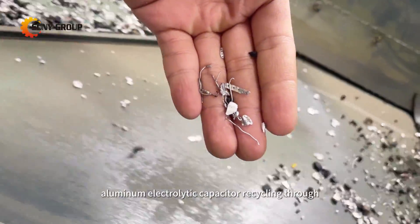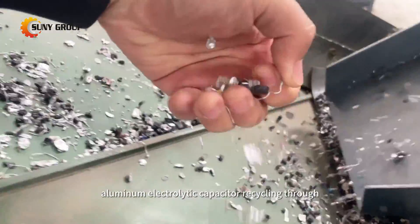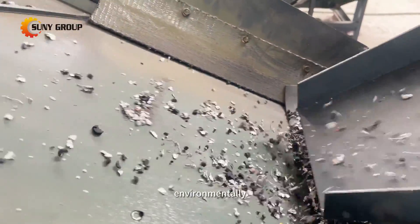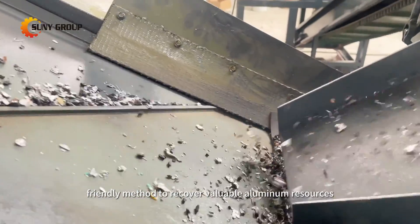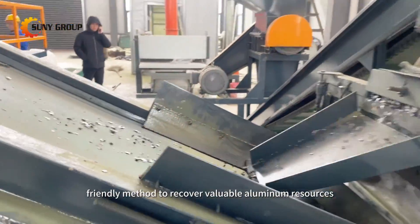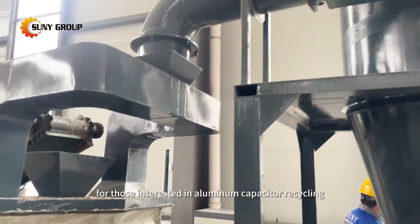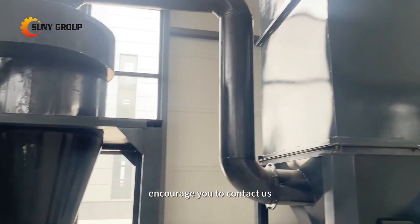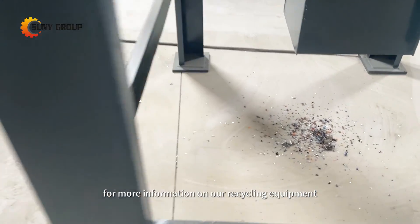In conclusion, aluminum electrolytic capacitor recycling through crushing and eddy current separation offers an efficient and environmentally friendly method to recover valuable aluminum resources. For those interested in aluminum capacitor recycling, we welcome inquiries and encourage you to contact us for more information on our recycling equipment.